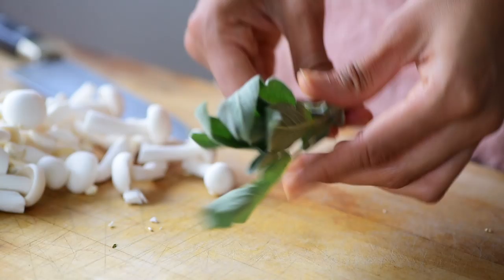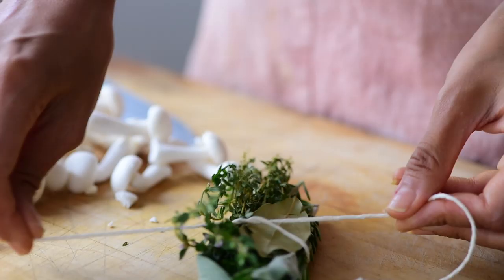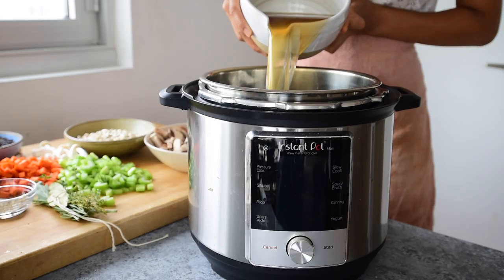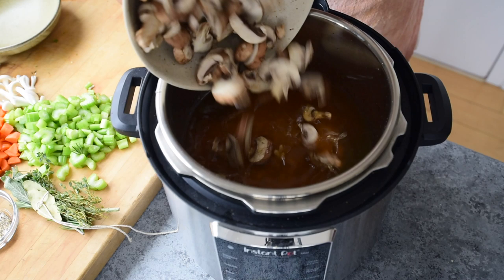While I typically recommend sautéing at least a few ingredients before pressure cooking to build more flavor, using the bouquet garni here is gonna bring in lots of flavor while still keeping this recipe really simple. Now you're just going to add all of the ingredients to the Instant Pot: the vegetable broth along with water, the wild rice, the quick-soaked cannellini beans, a combination of button and beech mushrooms, celery, carrots, chopped onions and garlic, a generous amount of salt and pepper, and finally the bouquet garni.